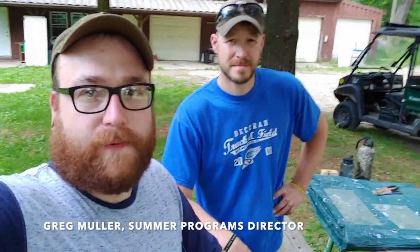Good evening Scouts with the Winnebago Council. Greg Muller here, your Program Director for the Inguanas Venture Base this year, and this is your first Fix-It Friday. Hi guys, I'm Colin Devine-Meyer, Camp Caretaker out here at Camp Inguanas, and tonight we're going to show you how to correctly repair and reglaze a single pane glass window.